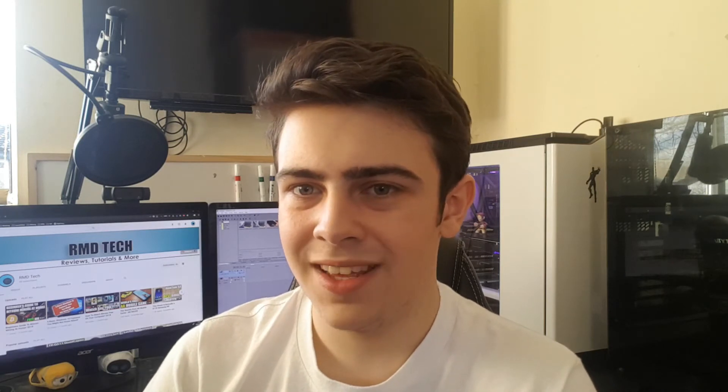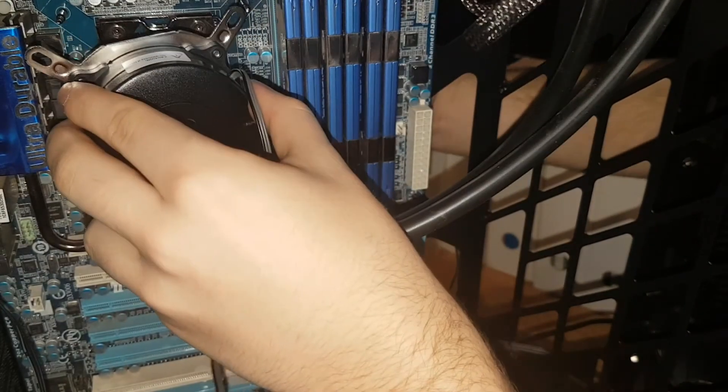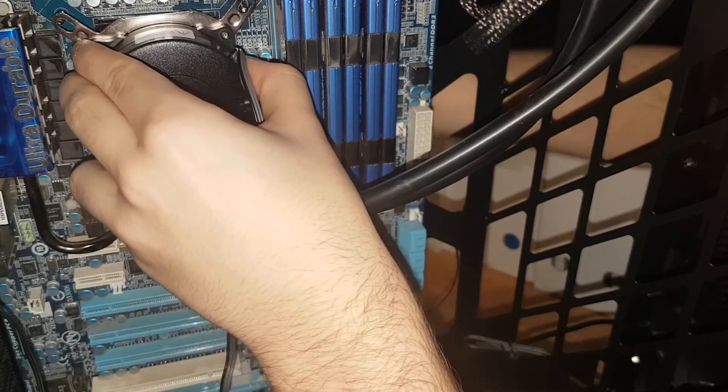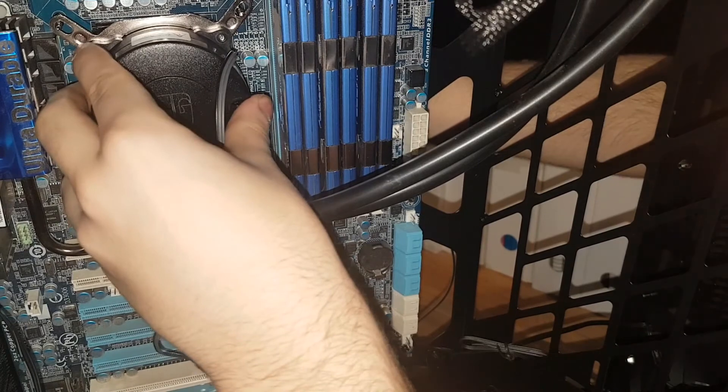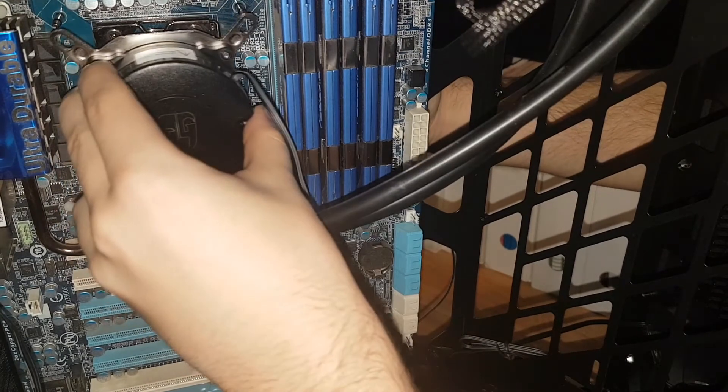Speaking of front IO, you only get one USB 3.0 port and one USB 2.0 port. Personally I feel that's a little lacking in 2018 — I'd expect a USB-C port, though I can forgive that for a non-premium case. What I definitely expected was a reset button, which isn't particularly difficult to include, so I was disappointed it's missing. That said, being a mid-tower, the case does have pretty good water cooling support: up to a 360mm radiator at the front and a 280mm rad at the top.